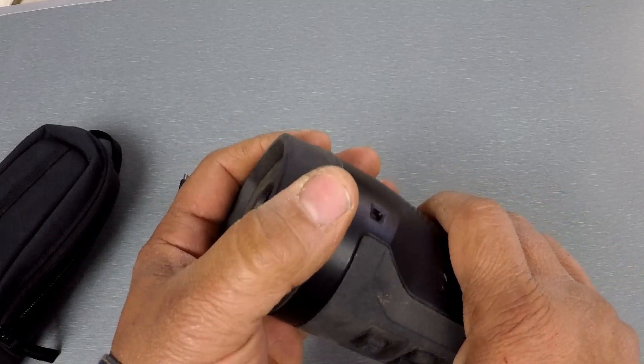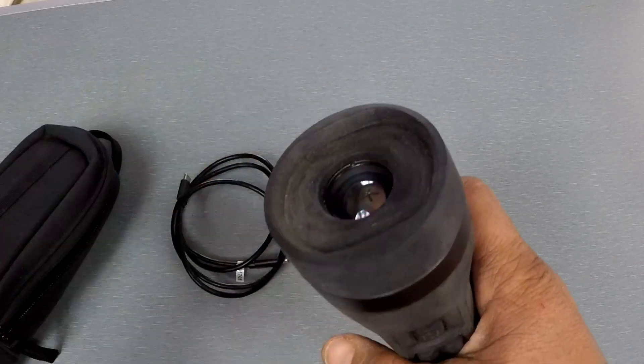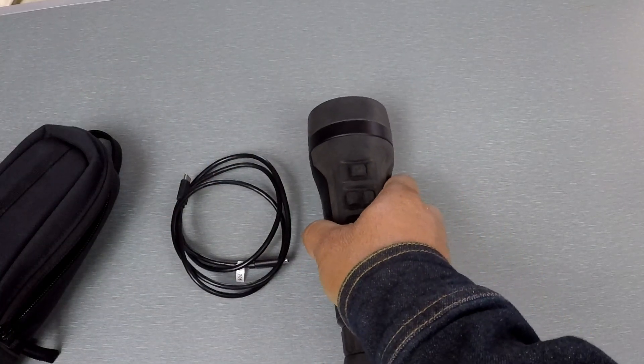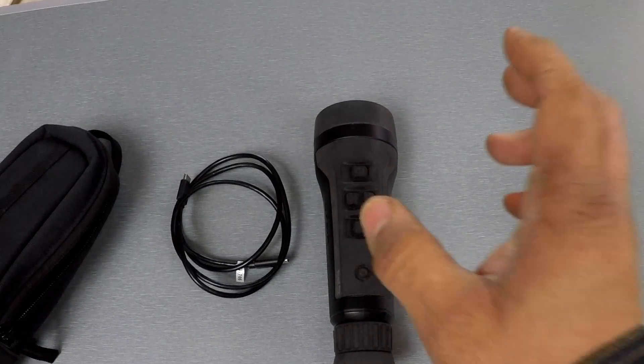When I talked to FLIR at SHOT Show, they said they are looking into making some kind of a lens cap. Worst case, if you purchase this before that's available, you can measure the device and figure out what size scope flip cap you need to put on there.